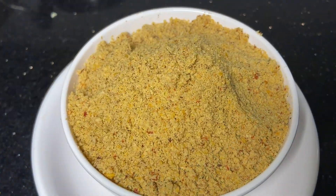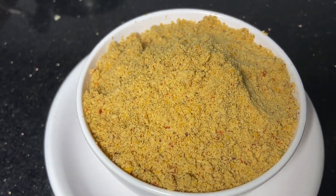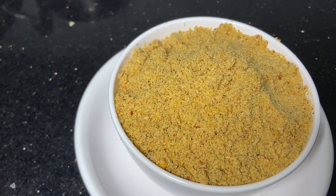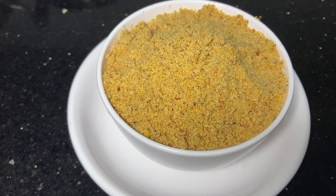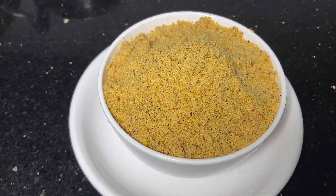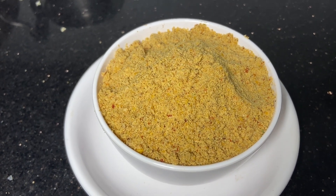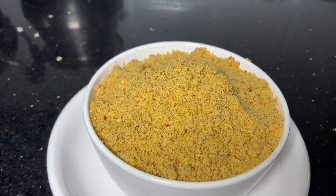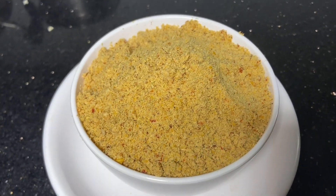It's a very tasty recipe. You can try it in a bowl. If you like this recipe, please share it with your friends. Subscribe to our channel and click on the bell icon. Thank you.